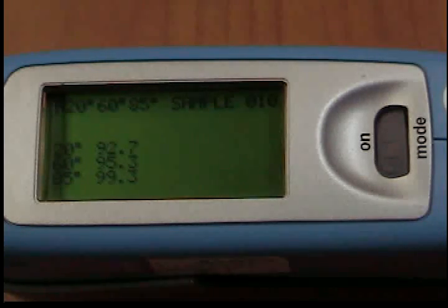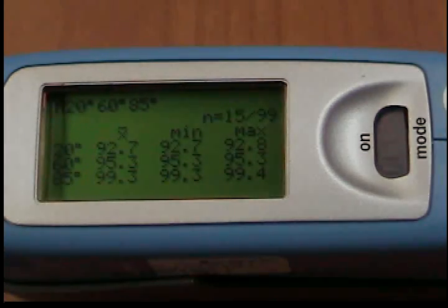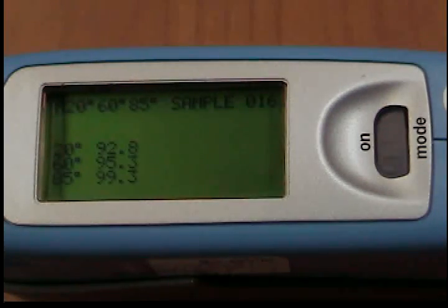You can interrupt the continuous measurement by pressing the OPERATE button. The number of measurements, the mean value, the minimum, and the maximum appear in the display. Press the OPERATE button to continue with the continuous measurement. To end the measurement, press MODE.